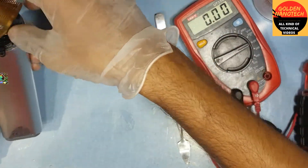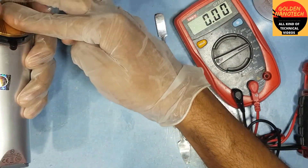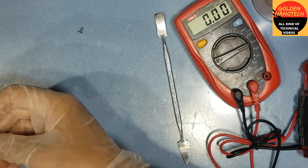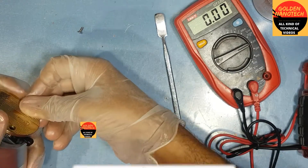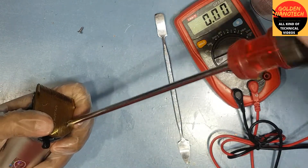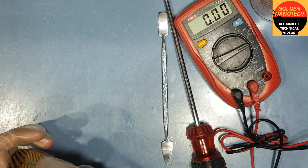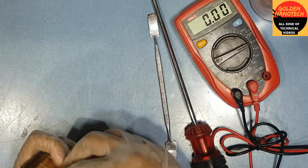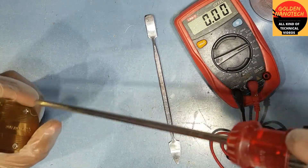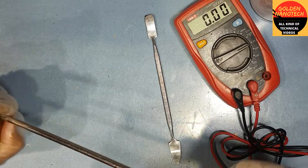Now put the steel and press it down. Press it down and tighten the screw. It's a little bit hard, but you can do it. Now I make the screw tight. It's already done. Now I will check.